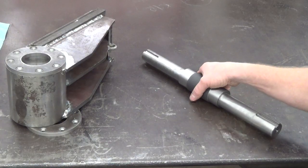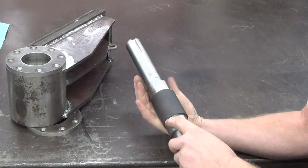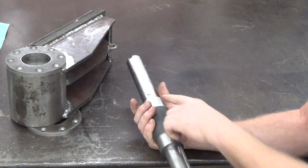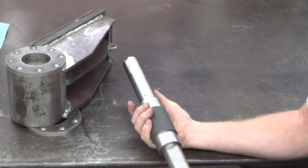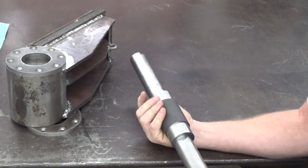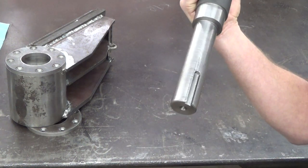I finished up my shaft here — it turned out pretty good. I had to file a little bit down on one of these bearing surfaces to make the bearing fit. I think things are going to work out pretty good for this. The keyway here turned out really nicely.